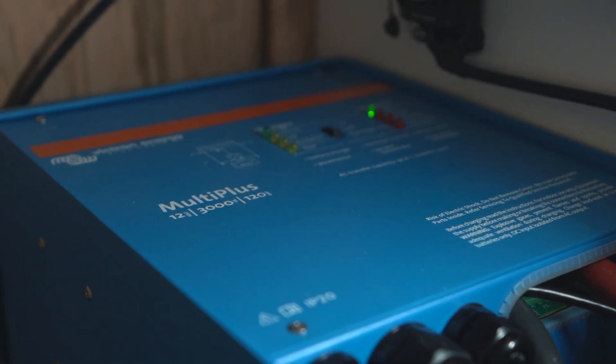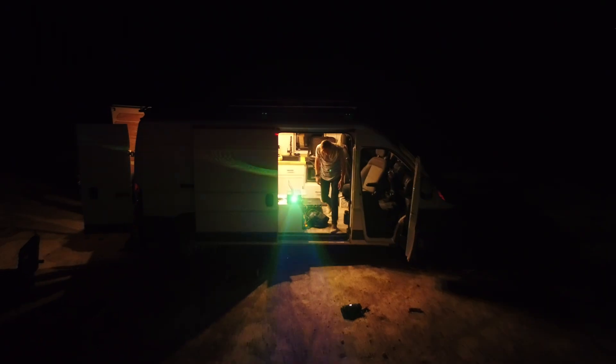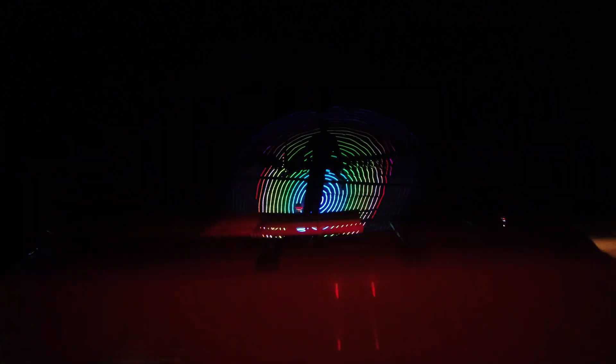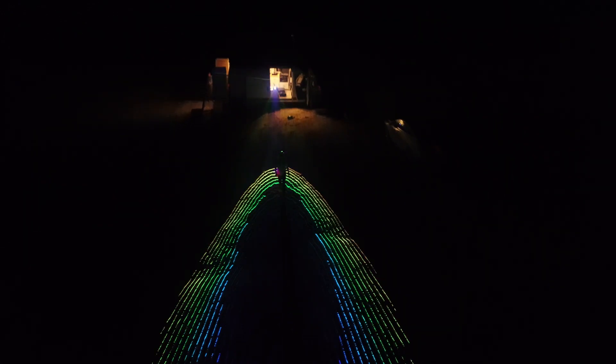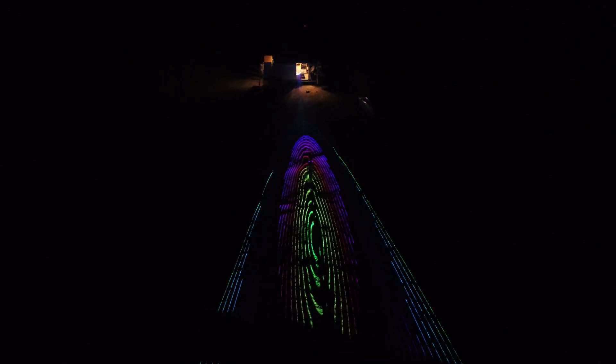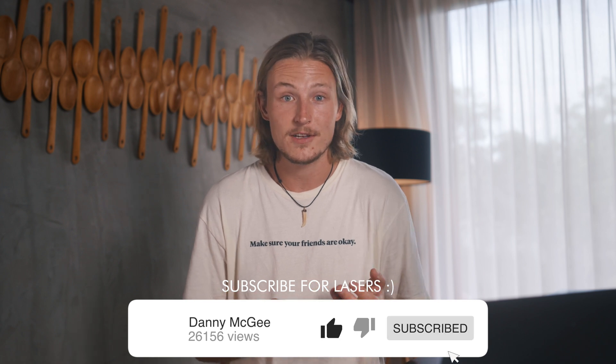I use the Victron MultiPlus 3000 watt inverter. It's definitely enough for our water heater, our induction cooktop, and all the outlets we're going to be using to charge drone batteries. Last year we went out to the desert and shot off this insane laser in the middle of the desert — we needed 120 volt energy to run it and the van powered it perfectly. So it's really, really cool to have 120 volt energy wherever you are.